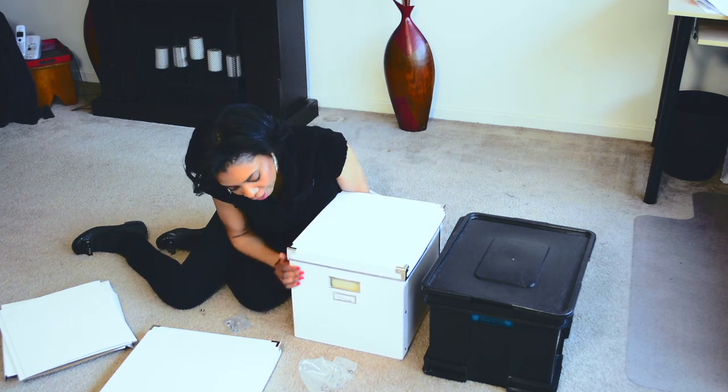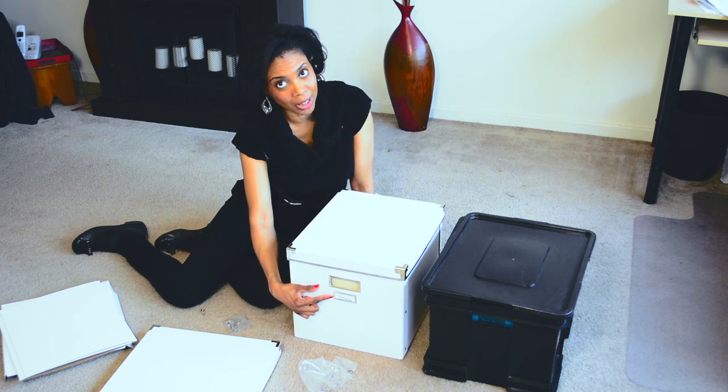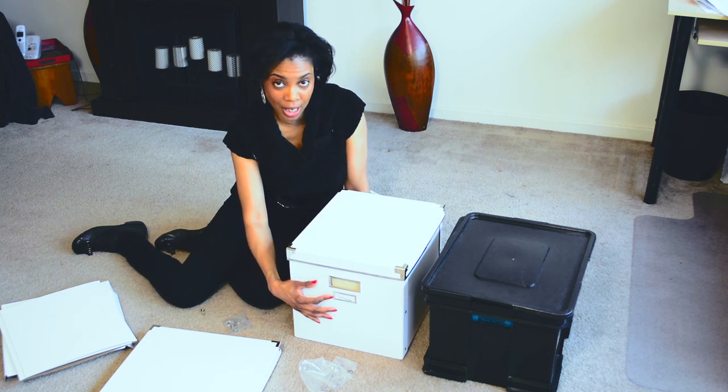And the nice thing about this, it has a space where you can clearly label everything so you can find it the first time you look.